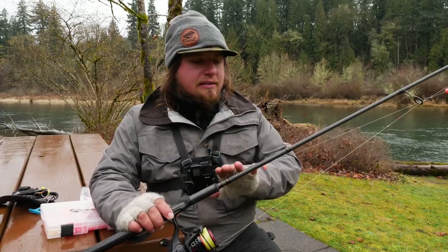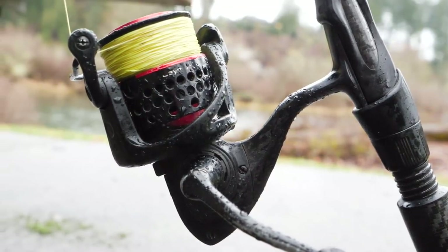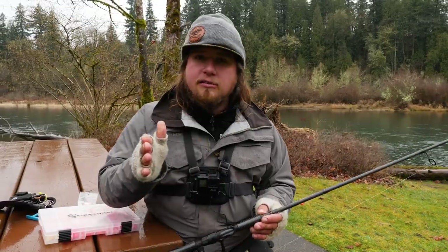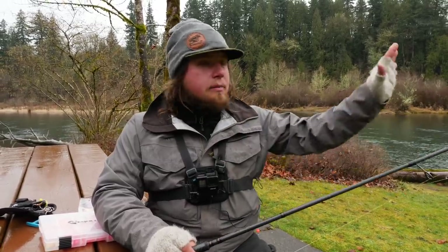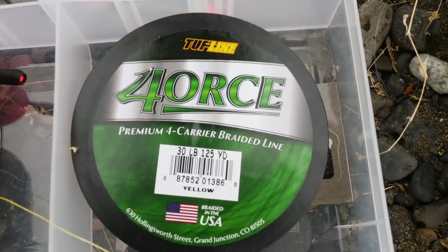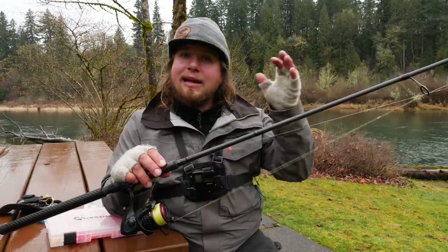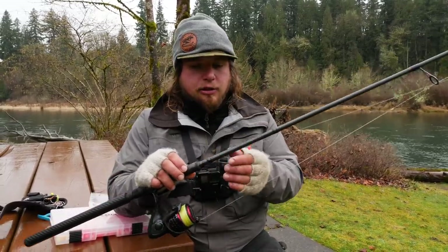I have a 9.9 Okuma Guide Select Pro reeled with a C40 Kaimar by Okuma. I like the C40, especially when fishing from the bank, because I can let out a lot of line and fish a long distance with this bead presentation while float fishing. I have that reel lined with 40, 50, or 60 pound braided line, and I prefer Hi-Vis line so I can see it on the water and correctly mend my line throughout the drift.